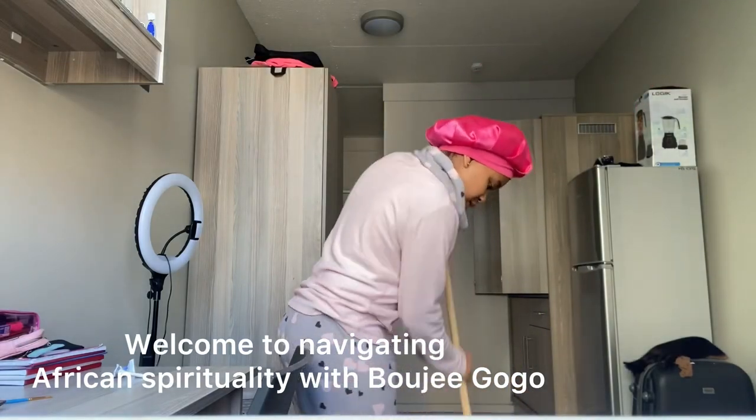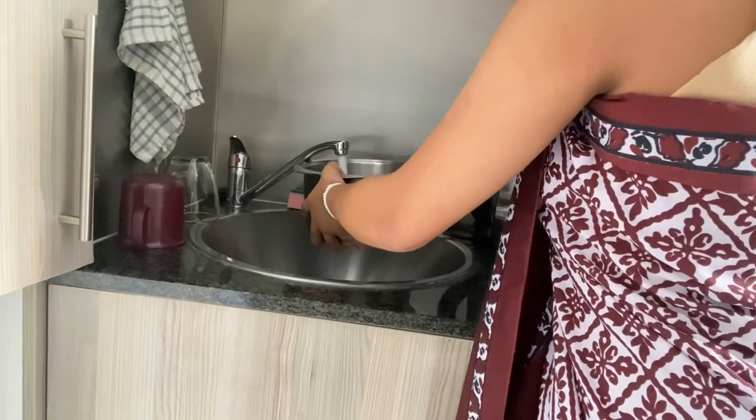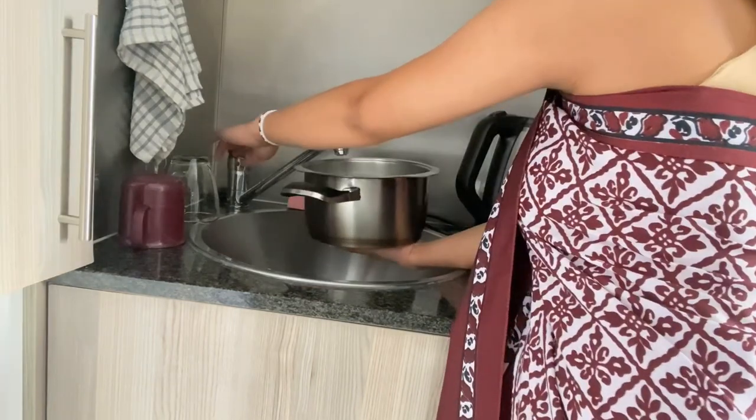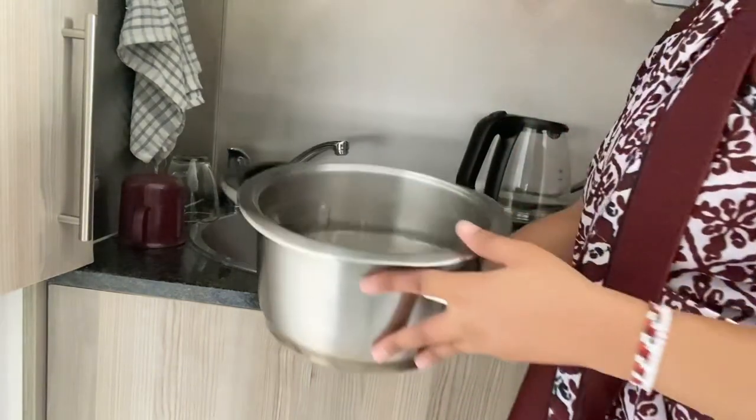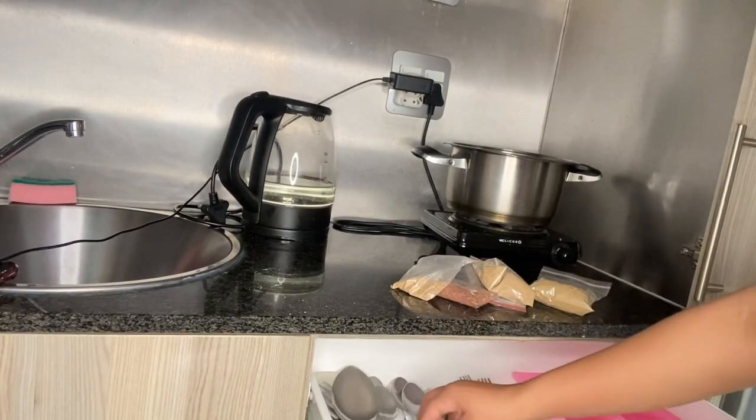Chobozani and welcome to today's episode of Navigating African Spirituality with Ubuji Gogo. I am Ubuji Gogo and I welcome you to today's episode. Today what we are doing is a holistic self-cleanse.